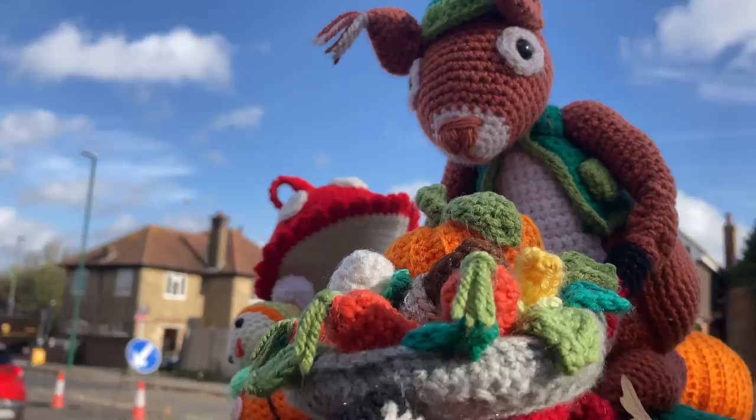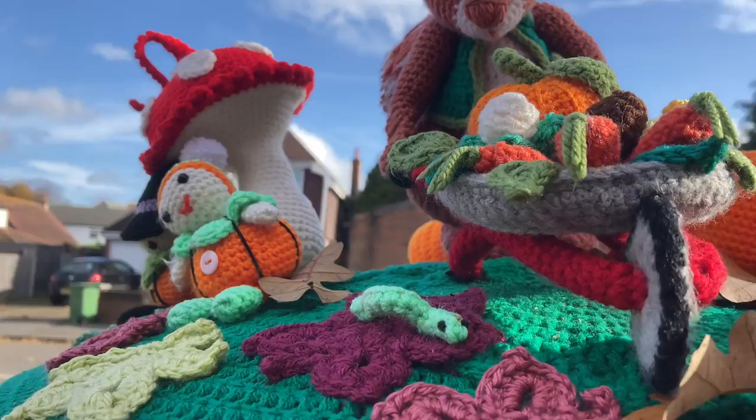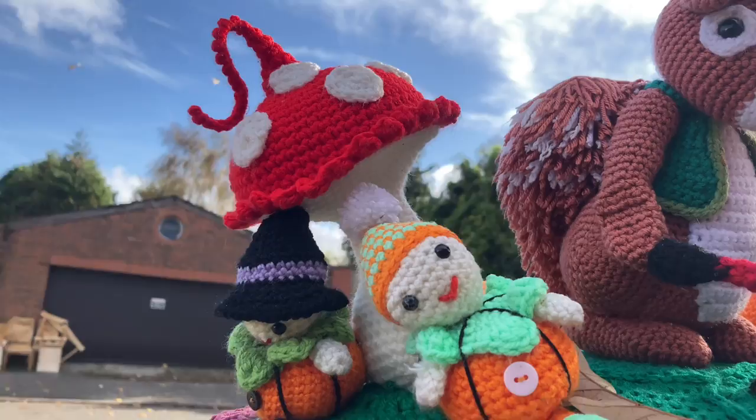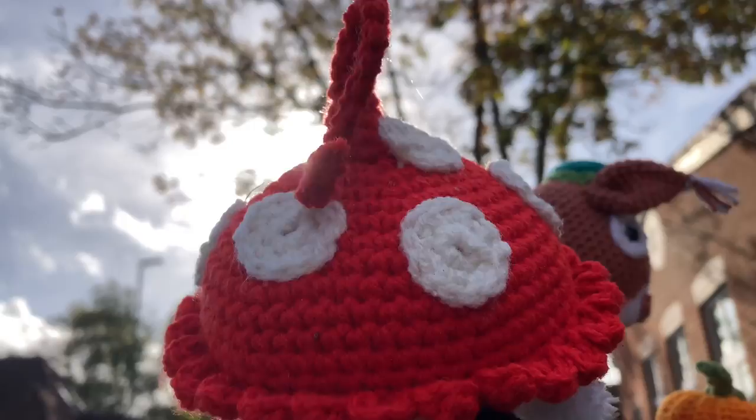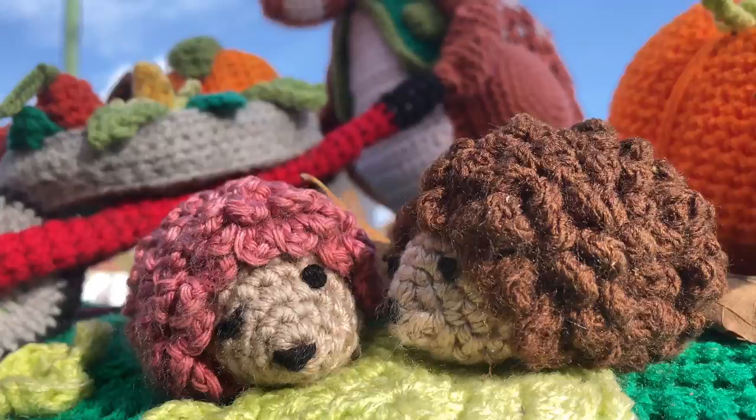This season's post box topper - a dear little squirrel, little mice and a pumpkin. He's got a wheelbarrow with all his vegetables in. Absolutely delightful. Thank you to whoever made this. I absolutely love it - it's a lovely walk.